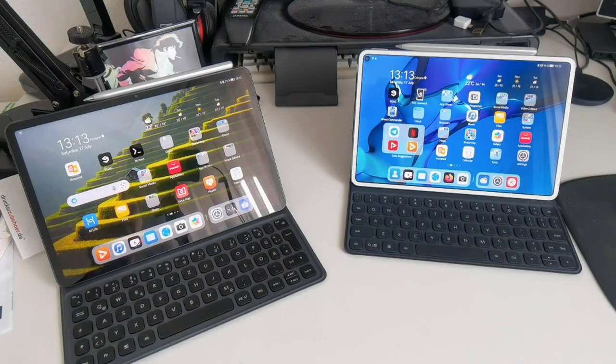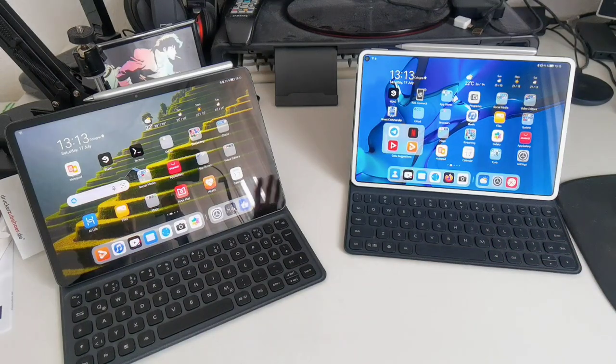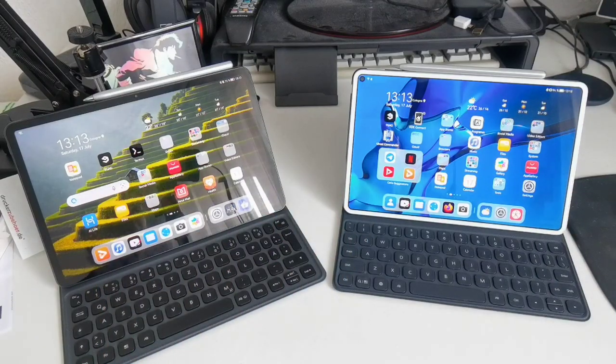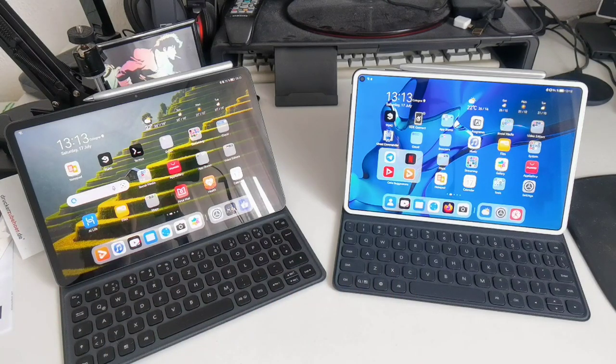Welcome to this video where I want to compare the brand new MatePad 11 versus the MatePad Pro from 2019. I think that might be a very interesting comparison because this was a flagship device and this is a mid-range tablet device from Huawei. Both are running Harmony OS, so let's get started.